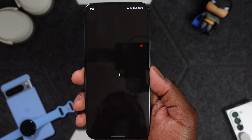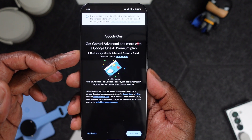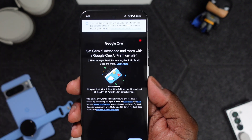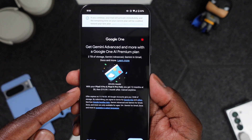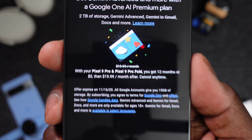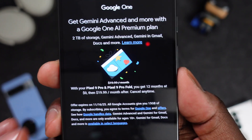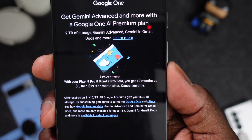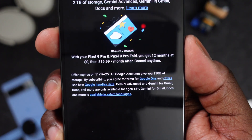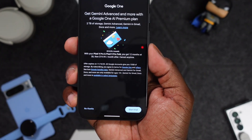It says I'm eligible for membership, which is great. So it talks about what you get — Google One, Gemini Advanced, and more with a Google One AI Premium Plan: two terabytes of storage, Gemini Advanced, Gemini in Gmail, Docs, and more. With my Pixel 9 Pro or 9 Pro Fold, you get 12 months at zero dollars, then $20 a month. That's a key thing — this will be $20 a month outside of the free trial. If you just bought a Pixel, you've got until November 16th to redeem this offer, so go ahead and get on it.